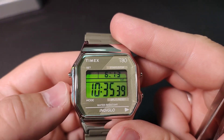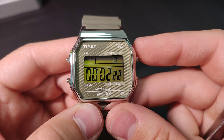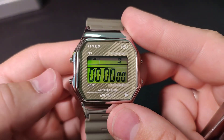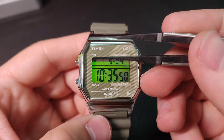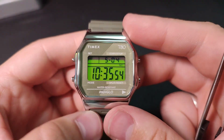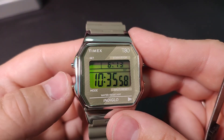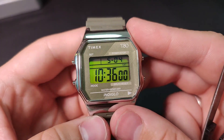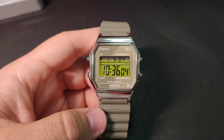This model also has a stopwatch. Thank you for watching — if you have any questions, please leave them in the comments.